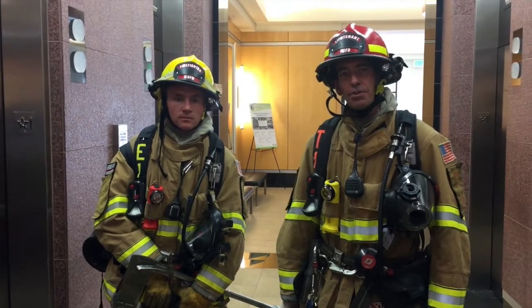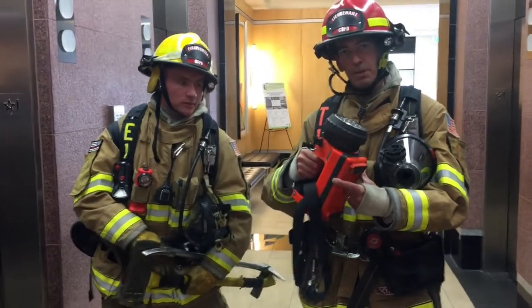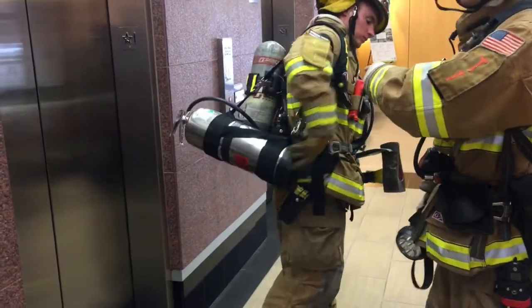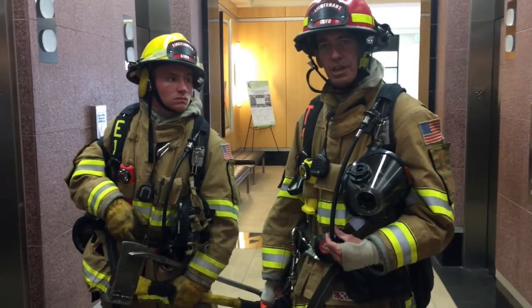The first thing I want to talk about is the tools that we're going to bring with us. The minimum tools needed for these operations are: one, our big beam or box light; two, a set of irons; three, our APWR pump can. In addition, we want to make sure we're in full PPE including SCBA.